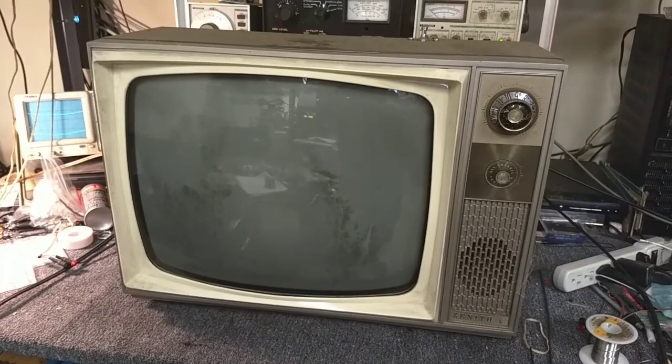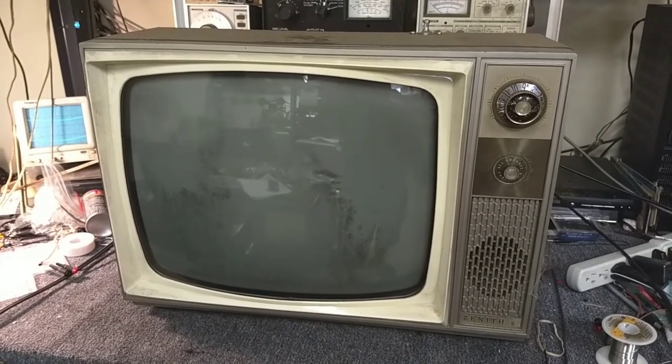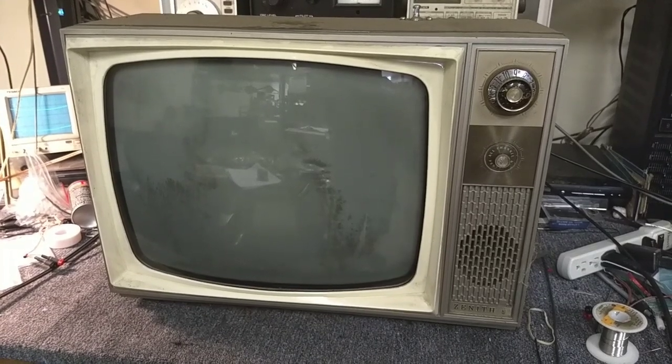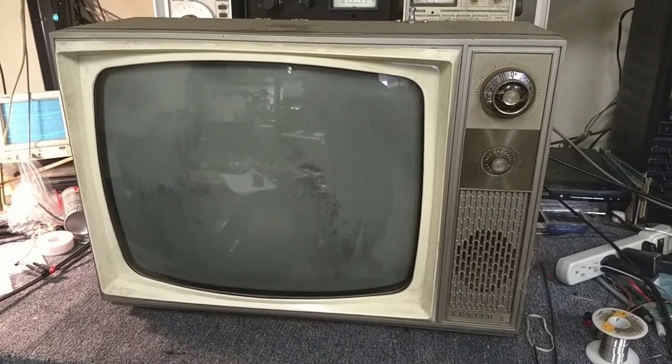I picked this up at an estate sale. I don't know its condition — it was cheap. I didn't have any power to test it there, so I really don't know what I'm getting myself into. We're going to pop the back on it, take a look inside, test the CRT, and see if it's meaningful to continue.